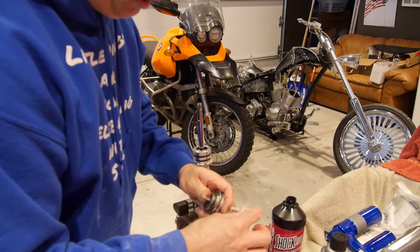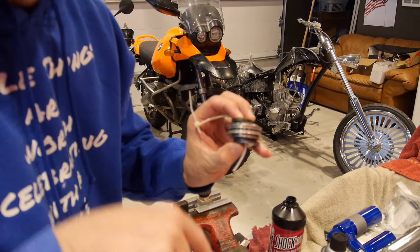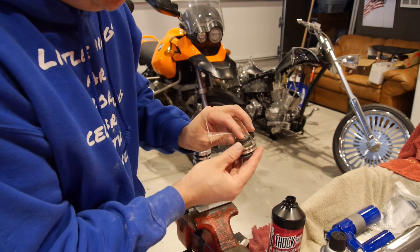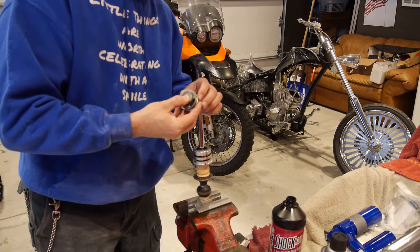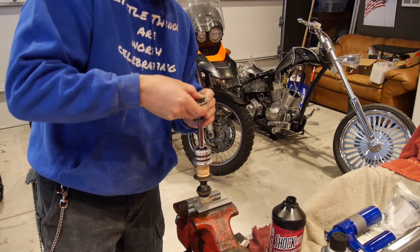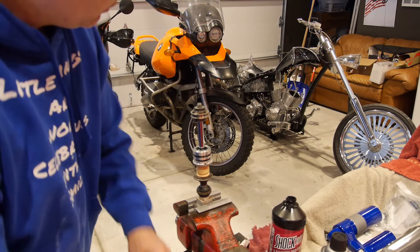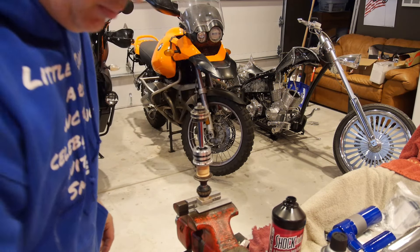If you did your own shimming, you're going to know the order. The compression shims are always down because when the shock goes up that's the compression stroke, so the bigger diameter shims go down — that's the compression side. The top is the rebound side. There will always be a thick washer underneath the bottom to hit the bumper, so that goes on first. Normally I assemble all of these shims one at a time, but I've already done it once so I'm putting them on in mass. There you go — just make sure everything looks right, and then we're going to put the nut on.